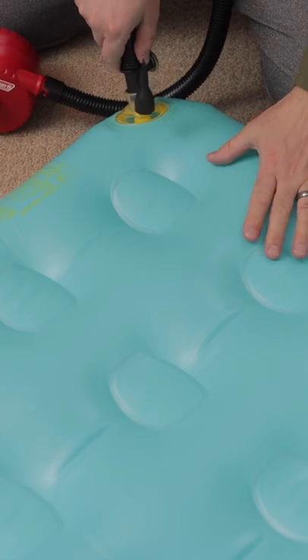Then blow up your air mattress. Next, look for the hole by spraying the soapy water all around the mattress. Leaks are often found around seams on the bottom of the mattress, so start there first.